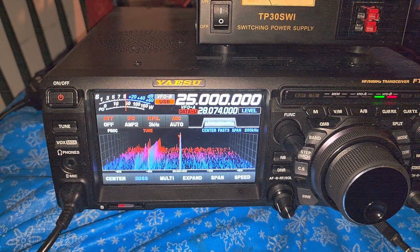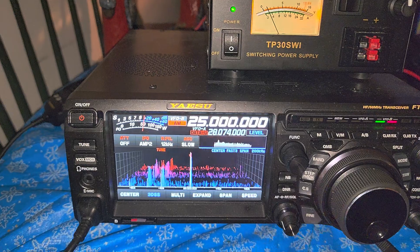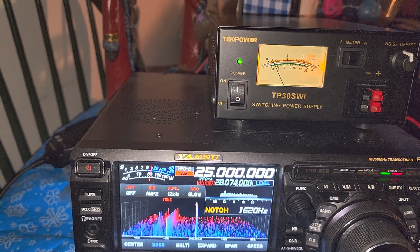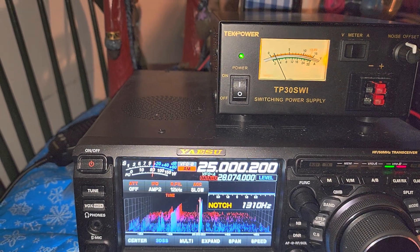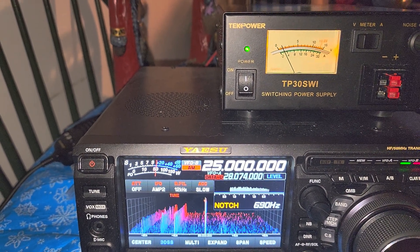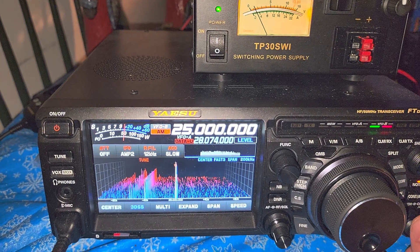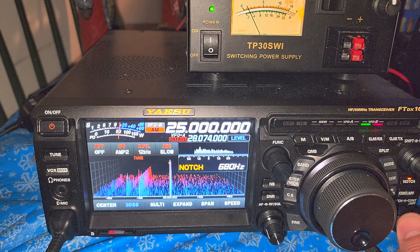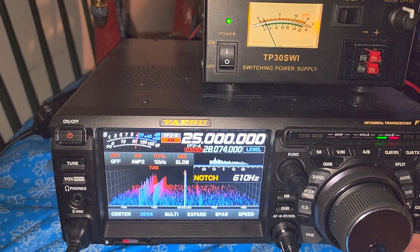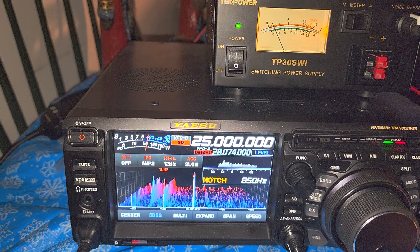One of the drawbacks on the Yaesu is that the notch filter doesn't operate in AM mode. So if I'm on AM listening to WWV on 25 MHz, even though the light does turn on, when I actually switch the notch it doesn't really give me anything - the notch doesn't seem to be affecting anything. There's no effect, and it also doesn't appear on the display, which is an indication that it's non-existent in AM mode.